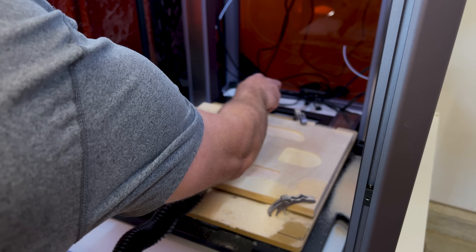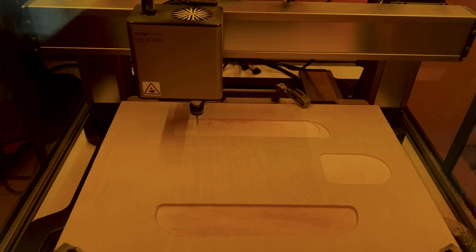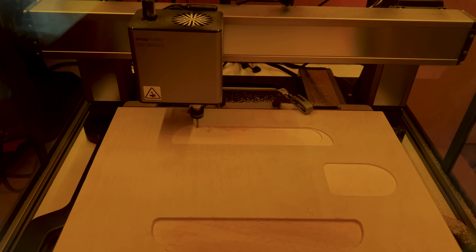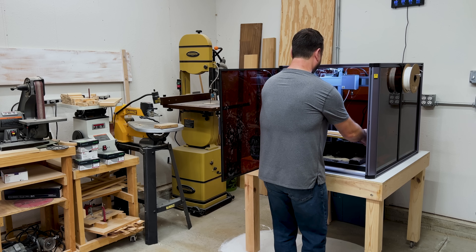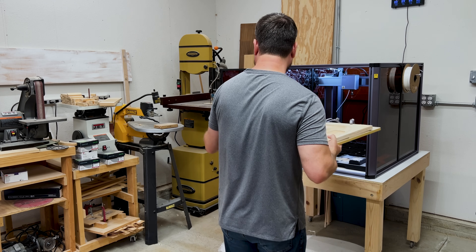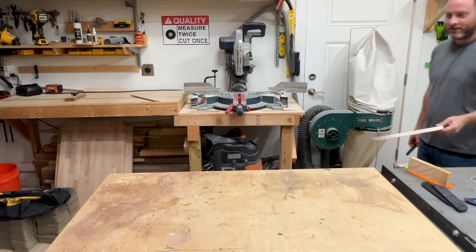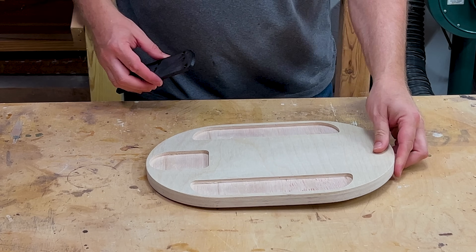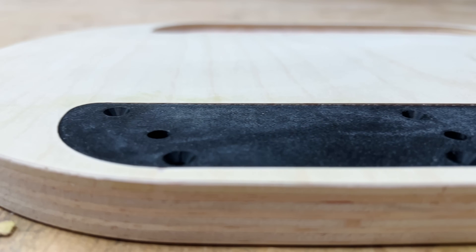About halfway through the milling process, I paused the CNC to vacuum out all the dust. After everything was cleaned out, I resumed the milling process and watched the bit cut out the rest of the mortises. When my job finished, I wondered if the CNC had milled everything out as I had designed. I took everything over to the other side of my shop to cut it out. This was the moment of truth — could this CNC accomplish what I had instructed it to do? And yes, it fit perfectly.